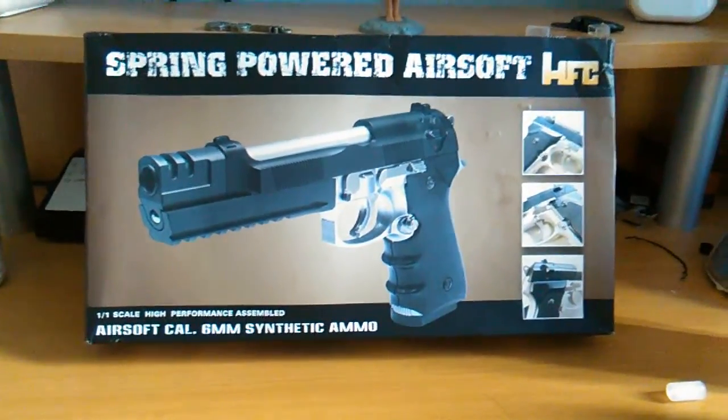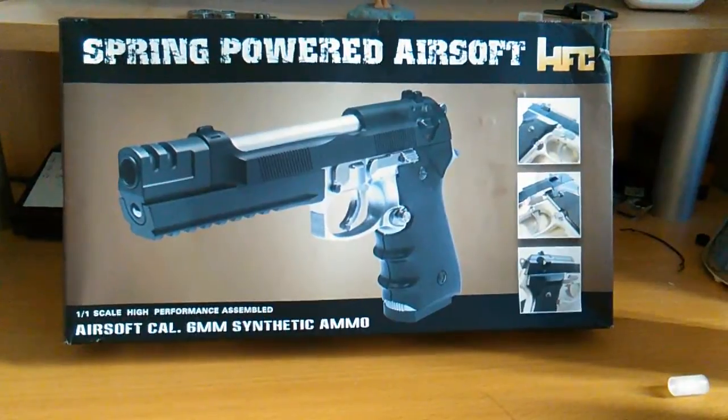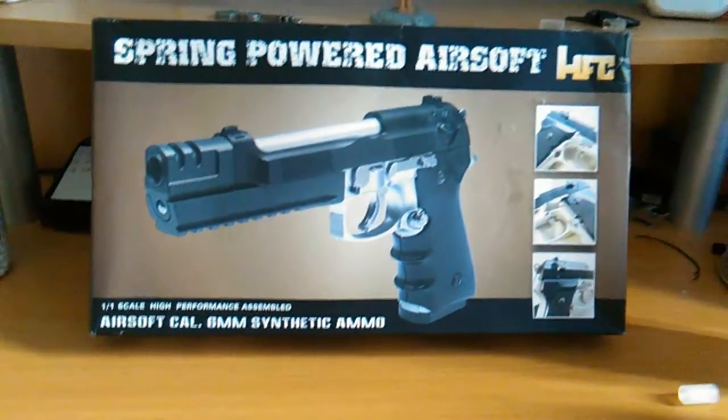Hi guys and welcome to another Mr Vapor review. Today I am reviewing the HA118EL BB gun by HFC and it's just arrived today.